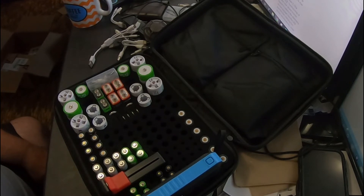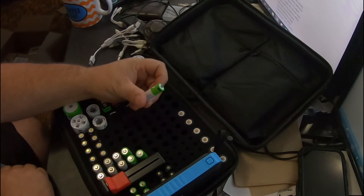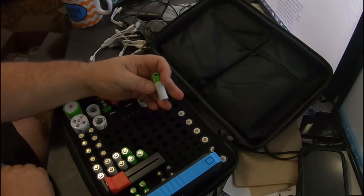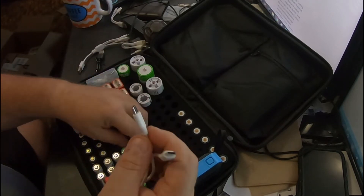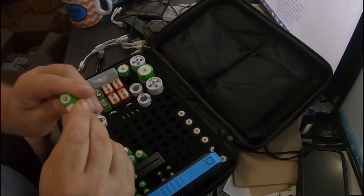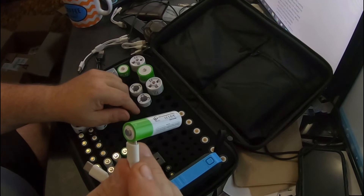Then I ran across another brand — I'm not even sure of the name to be honest with you. They're a little bit different in that they are USB-C charging. Their charger only takes two USB-C connections. I can tell you I'm probably not ordering any more of these, and I'll tell you why.